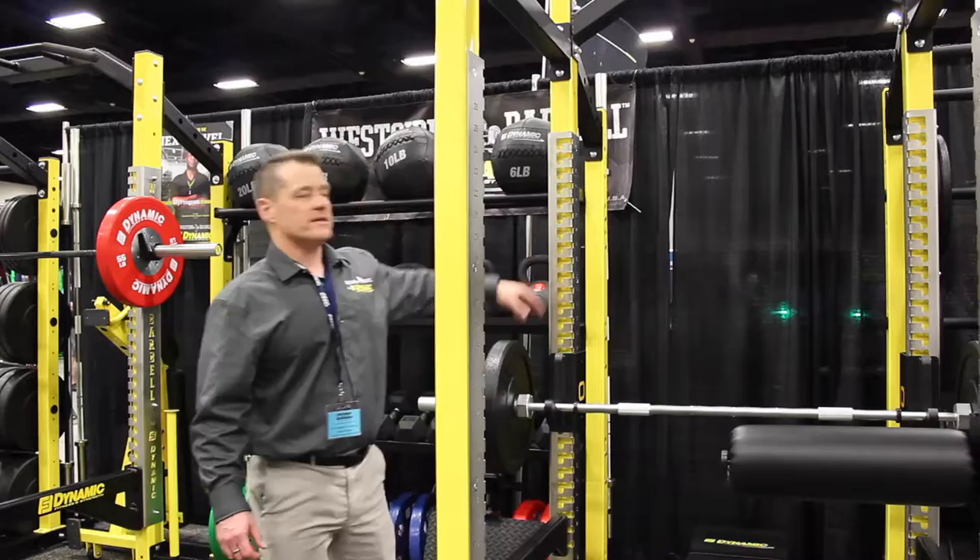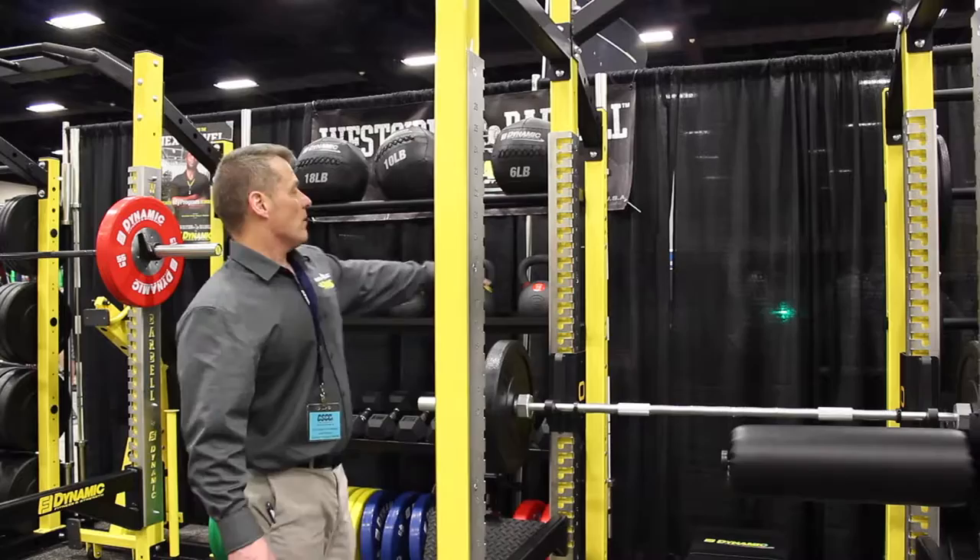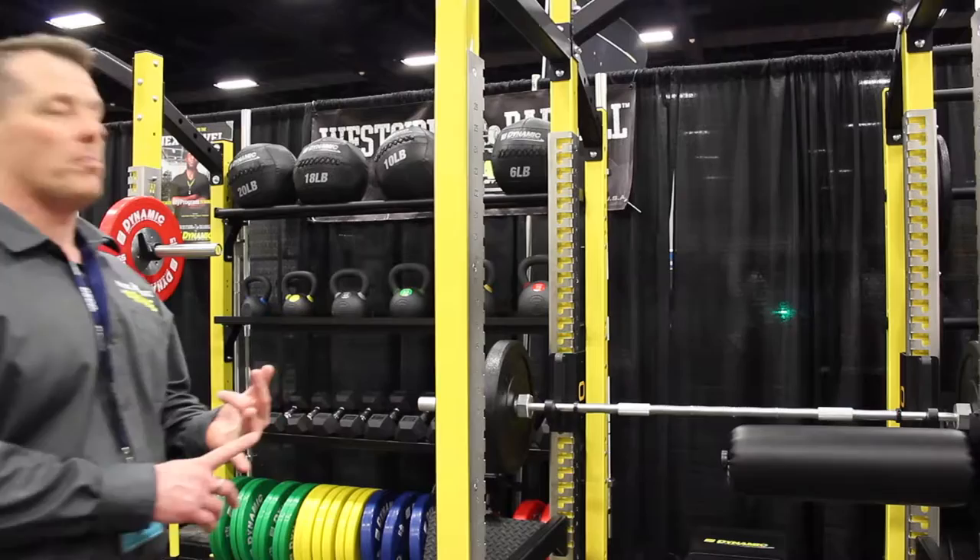We've provided a 7 gauge chrome wrap, and the fantastic feature about this chrome wrap is that we can actually customize it to our school or program's logo, which is absolutely fantastic.